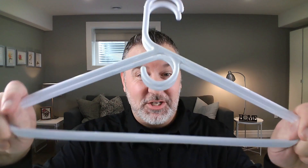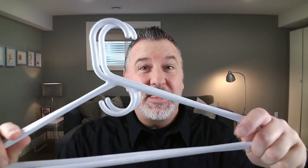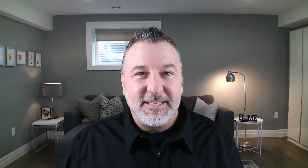What they did was they took hangers — yes, these bad boys, you know, hangers that you hang your clothes on — and made them into a Santa hat. I decided to experiment and see if I could do it. Why don't I just get started and show you how I put it all together.